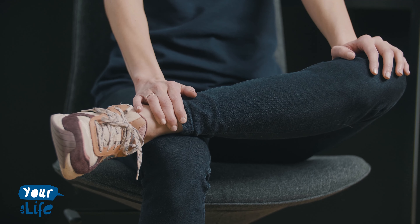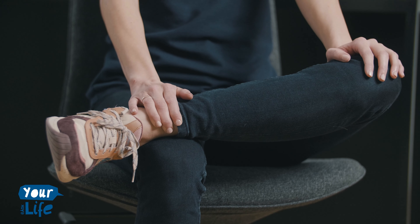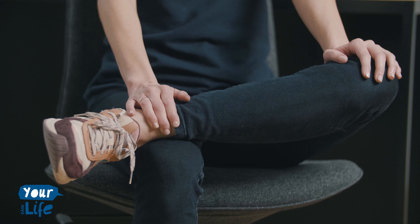Take your right ankle and cross it over to your left knee. With your right hand, gently push your right knee away and feel the stretch in your piriformis muscle. If it feels good, lean forward. Hold this position for 20 seconds, then do the same exercise on the left side. Take care.